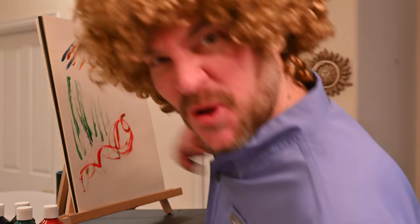Okay, somebody just left me a message, so I'll be right back.